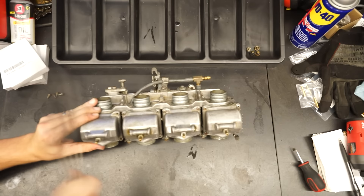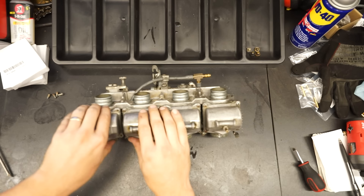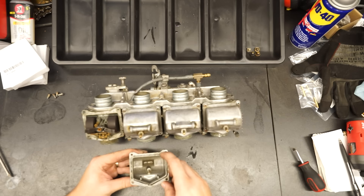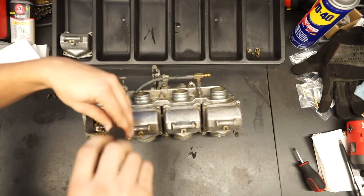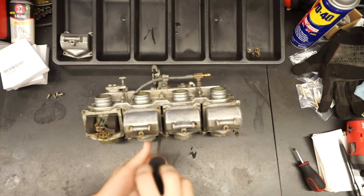Unfortunately this customer paid to have a rebuild done only a couple of weeks ago, and all the gaskets are the original petrified rubber — super hard — with what looks like silicone RTV smeared on and smashed back together. I hate to see shops do that. If they charged for a full rebuild and this is what they did, I certainly wouldn't be going back to that shop.